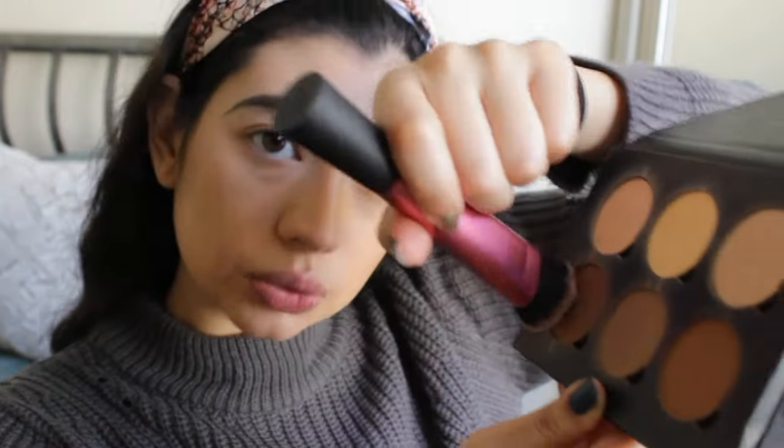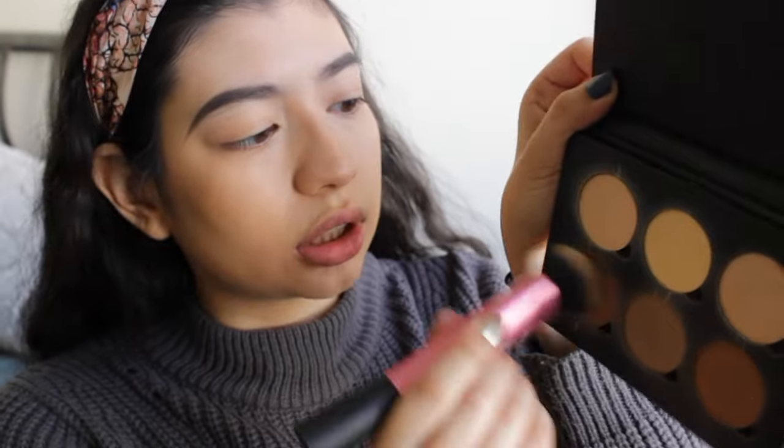With the chin contoured, I'm going back to contour my cheekbones again using Java from the Anastasia kit. I use the pointy side of the brush to get the pigmentation and apply it to my cheekbones. Where there's leftover product, I always bring it down to the jawline — because if we have a double chin, we don't want people to know that. Contouring the jaw helps slim things down visually.